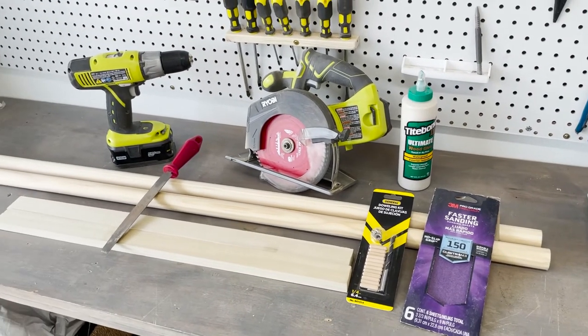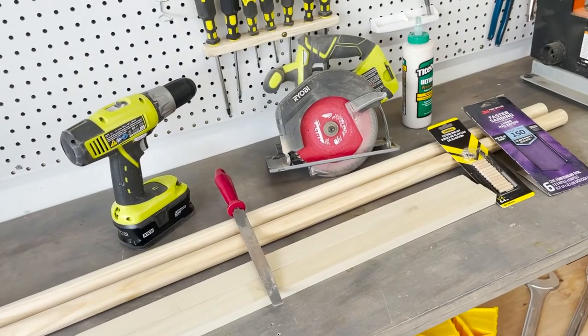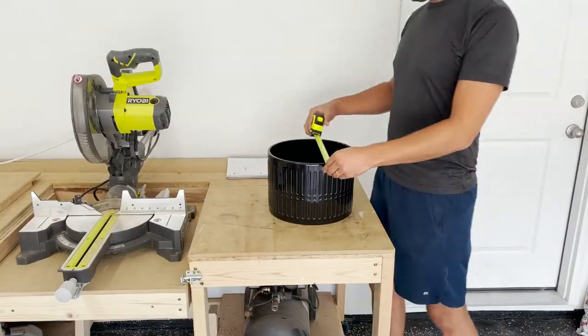For tools we only need two power tools: a circular saw and a drill. Then you'll need a doweling kit as well as some 150-grit sandpaper.